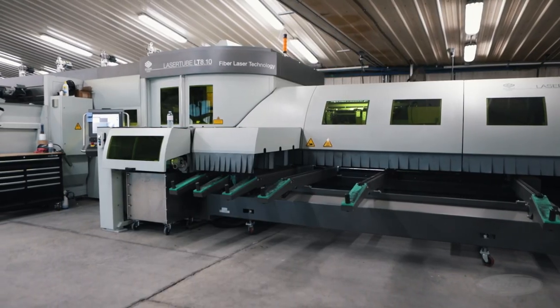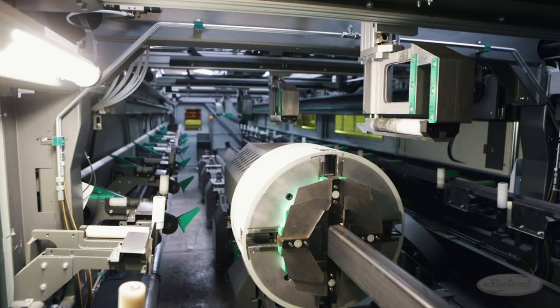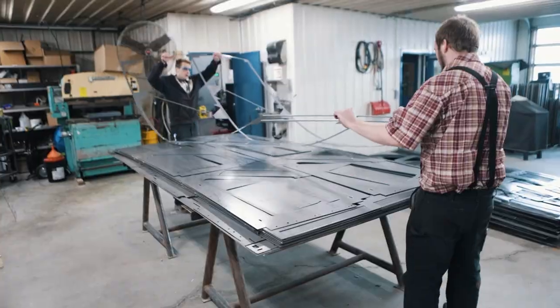A tube laser machine cuts tubes used for the frame of the swivel workbenches. After the cutting is complete, the components are carefully stacked, ready to be taken for further fabrication.